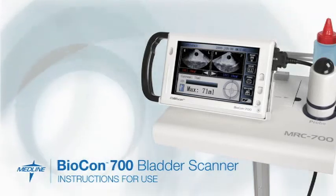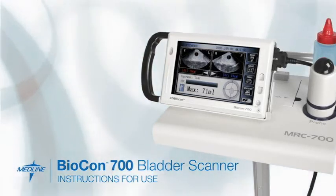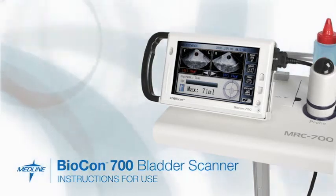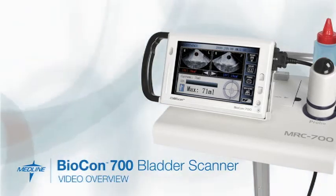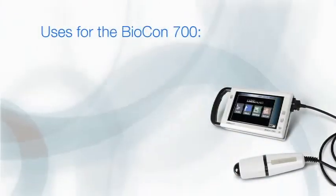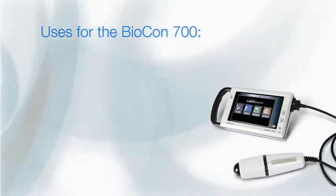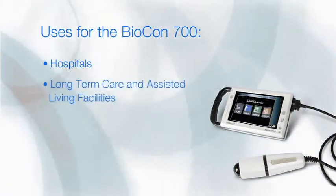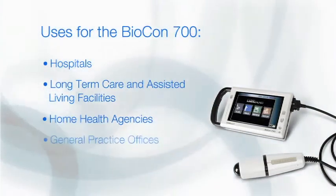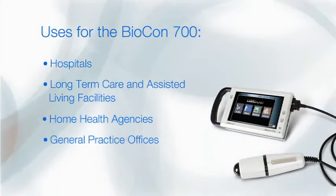The Biocon 700 Bladder Scanner is an easy to use instrument for measuring bladder volume that can help your facility monitor urinary retention in a wide variety of patients. The bladder scanner can be used in a variety of healthcare settings including hospitals, long-term care and assisted living facilities, home health agencies and general practice offices.